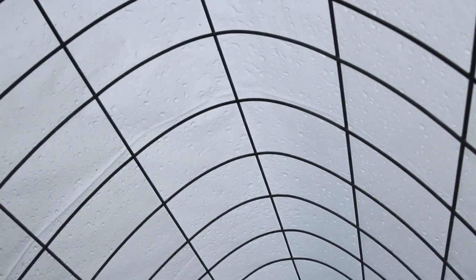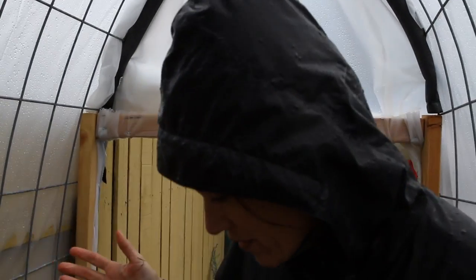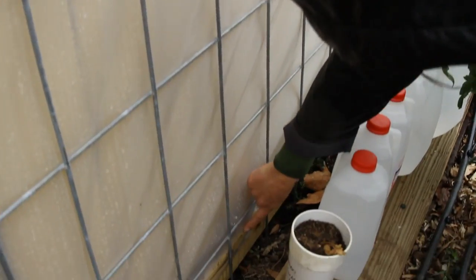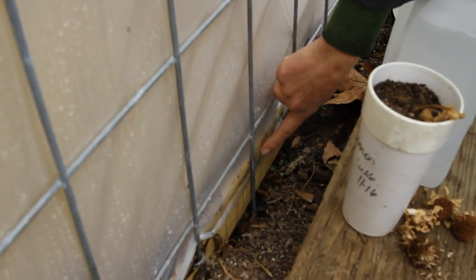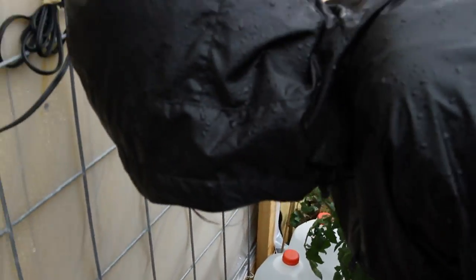Hey guys, listen to that rain — I love that sound. Well, I don't see any drips coming from the ceiling or the roof in here, looking pretty dry, which is good because we have electricity in here. The only spot I do have a little water coming in is down at the bottom — it's just running down the plastic — but it's not getting anything electrical wet, so so far I think we're good.